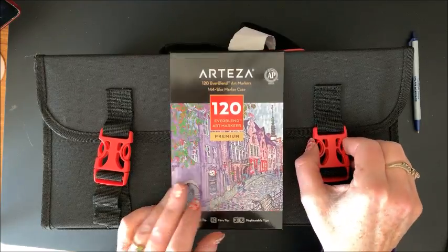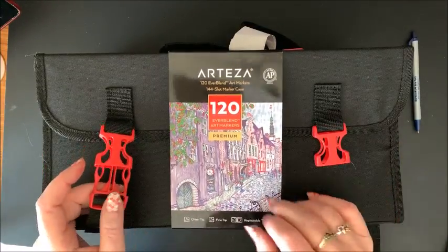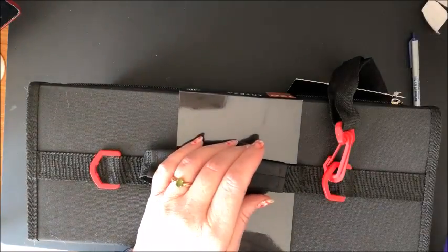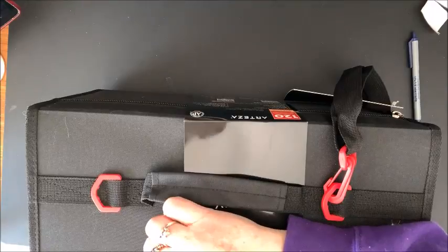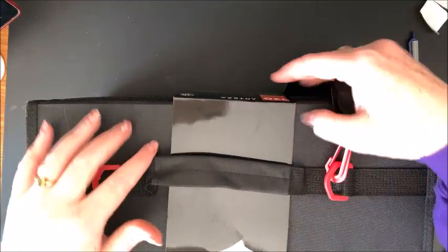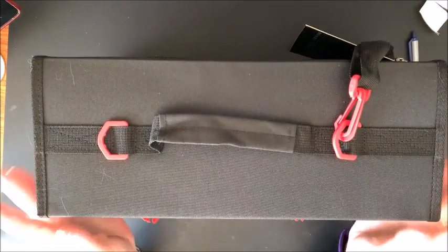So let's open them up and take a look at these. They do come in this really nice case that I love — this is the 144-slot marker case. You do get them in the marker case, which the marker case alone costs quite a bit. It's nice that they do come in the case itself so you don't have to purchase it separately.